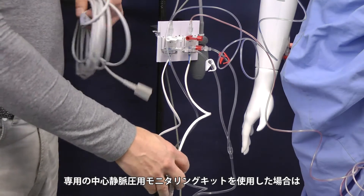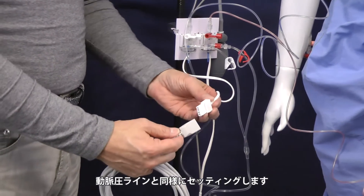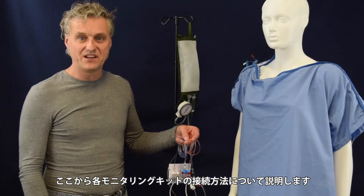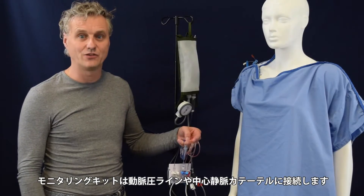You need an extra one, so as always two cables going to the Pico module. Take this one, same as the other one, connect it like this and it's set. This next video will show you how the pressure transducer and the central venous pressure transducer will be connected to your patient.